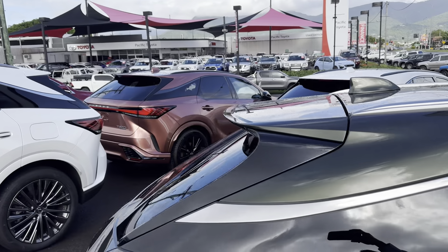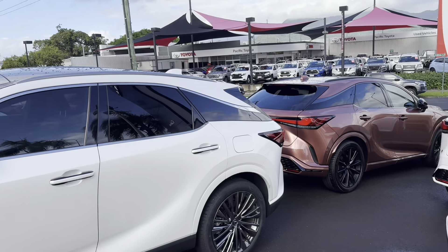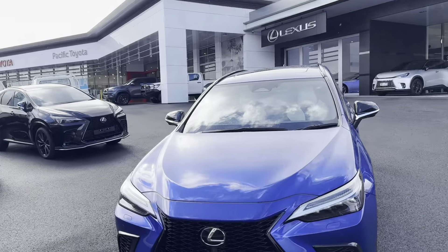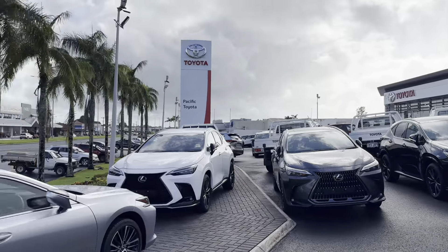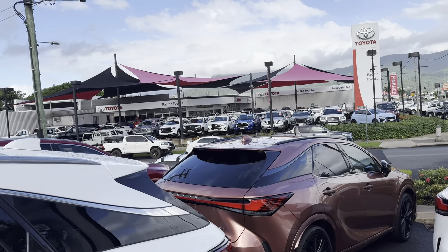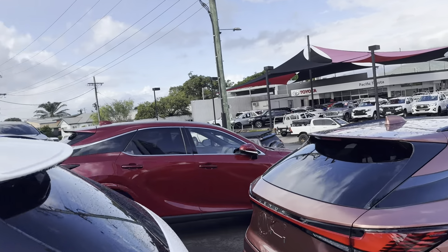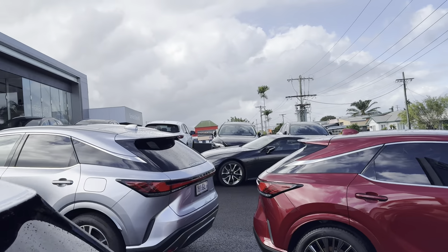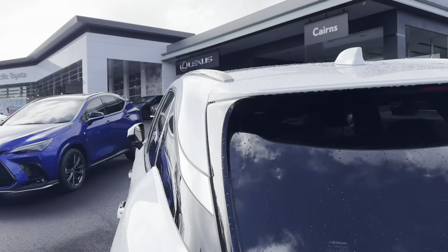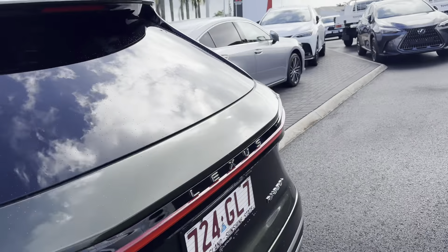Where I'm standing is our Lexus dealership — we've also got the brand new Toyota showroom next door. Across the street we have the used car department; we actually have two used departments here in Cairns. And right behind us we have the service and parts facility for both Lexus and Toyota.